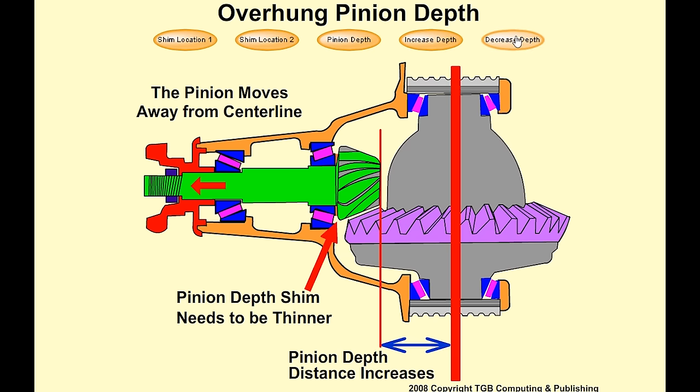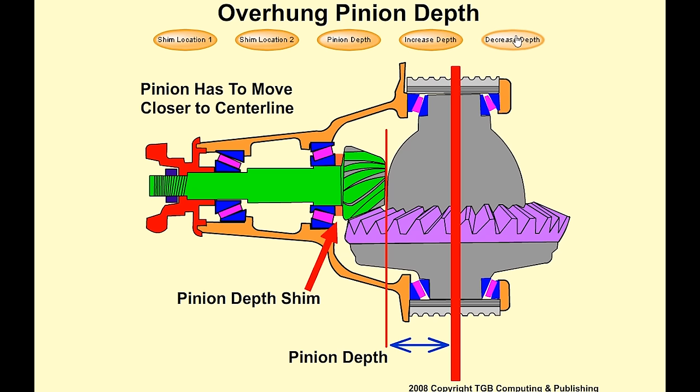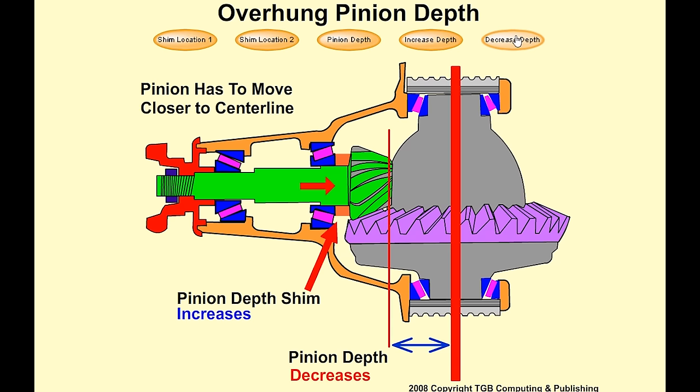If we move the pinion closer to the center line, decreasing pinion depth, because of the design of the pinion, the backlash will decrease. Backlash is defined by the clearance between the ring gear teeth and the pinion gear teeth.